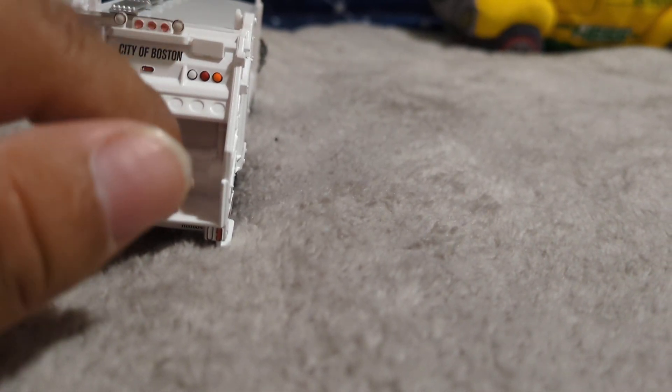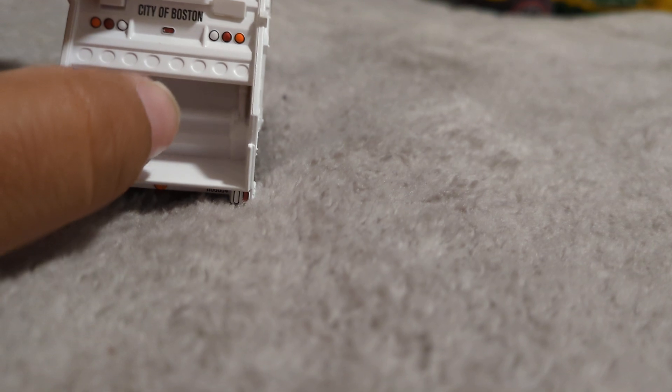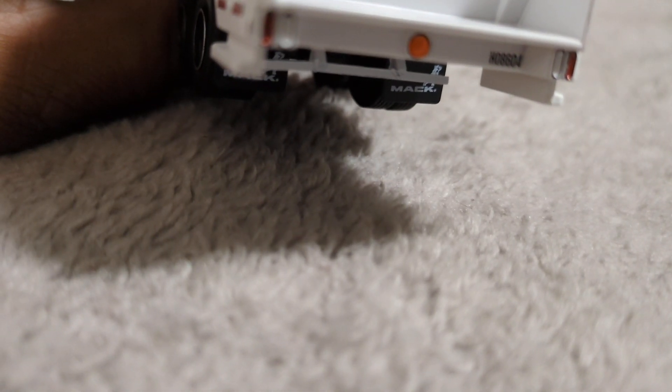My other gripe — fake compactor, fake packer blade. For a $15 model, give or take, I wish this had a working packer blade and panel. So that's a missed opportunity.